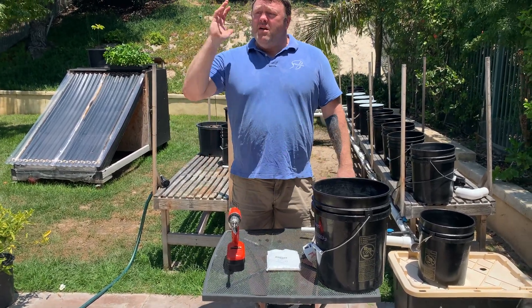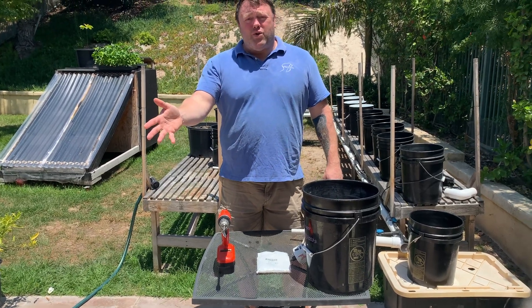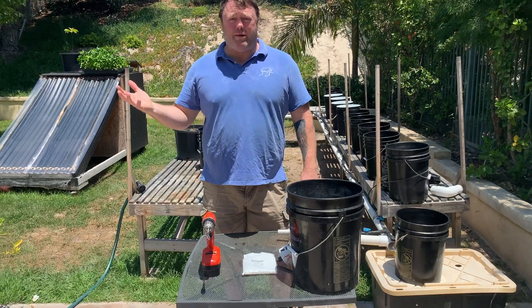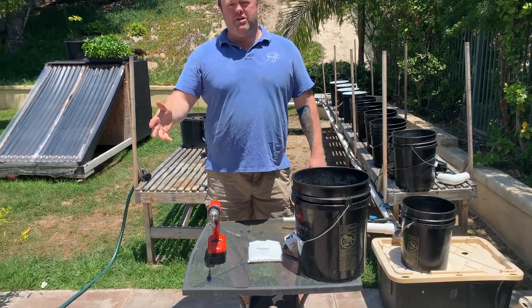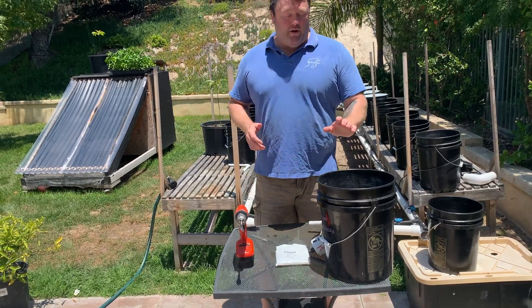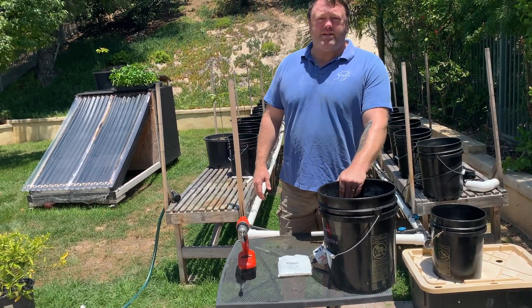So if you're tight on a budget, get the free buckets at your grocery store. Costco sometimes has a bunch of buckets in their bakery department as well. Then just buy some super cheap spray paint and spray paint the outside.